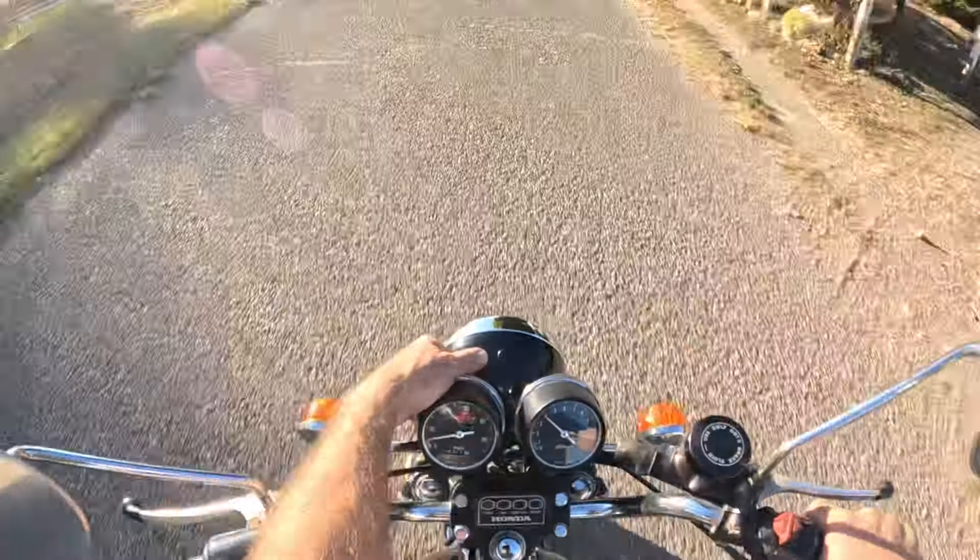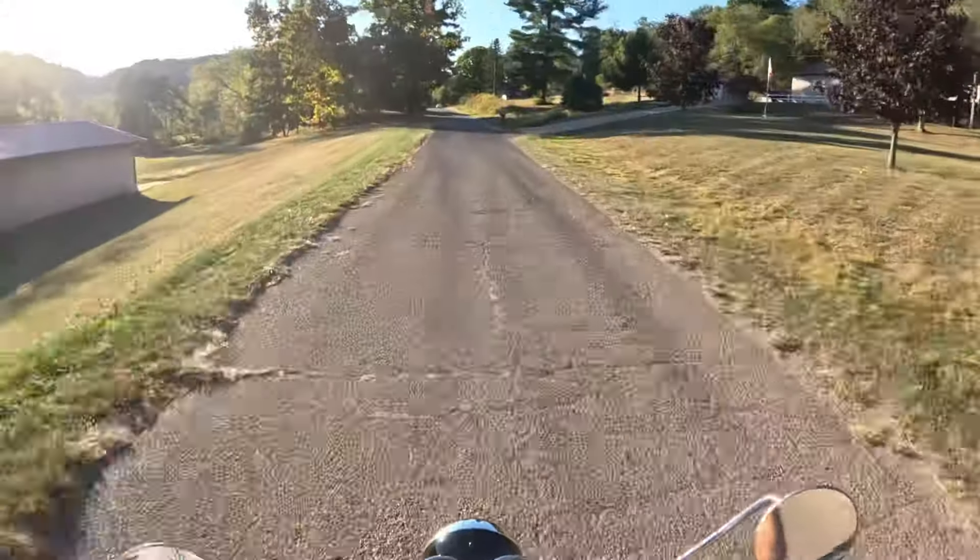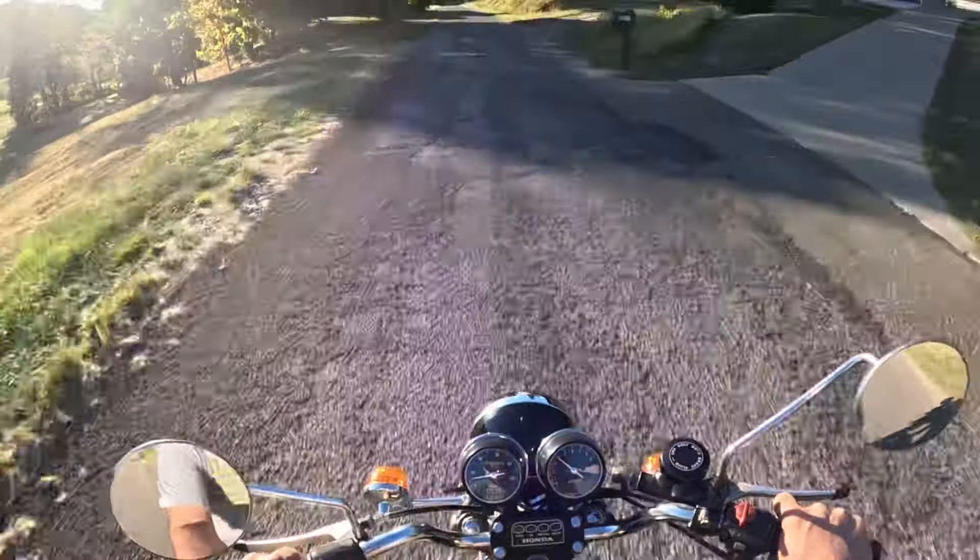The speedometer is not working. I've got a key on there.